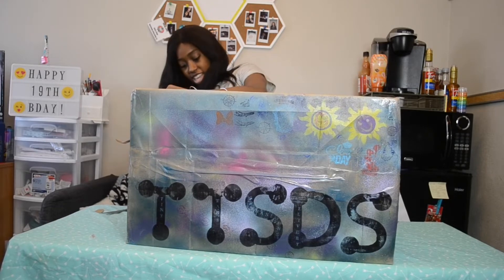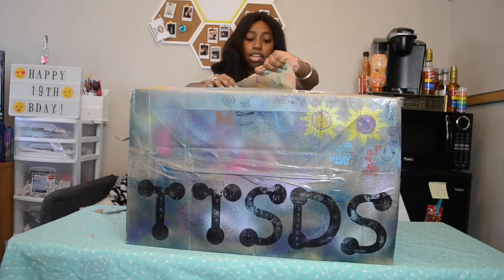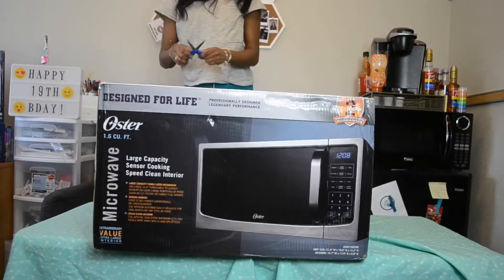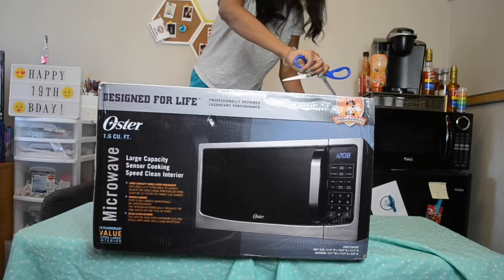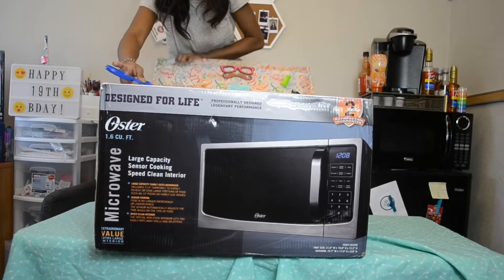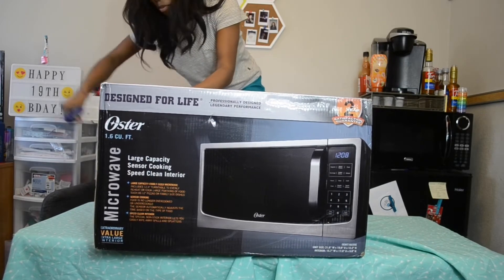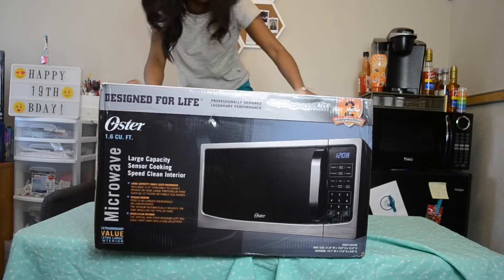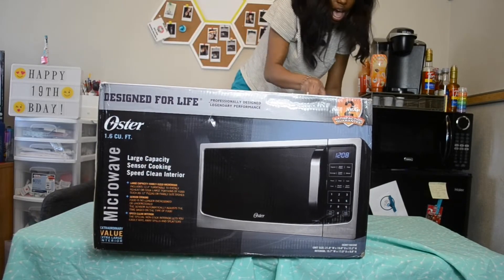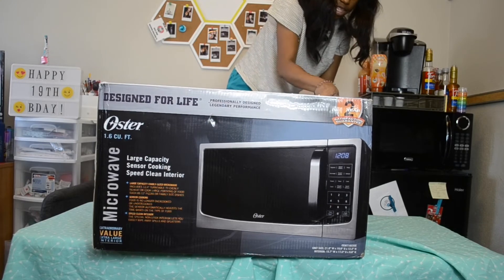I'm literally kneeling right now just so that I can see over the top of this box. She put a ton of glue on it. Also, in the last box she used duct tape and I was just not prepared for that. Oh jeez, we got some more tape. Let's see what's inside.